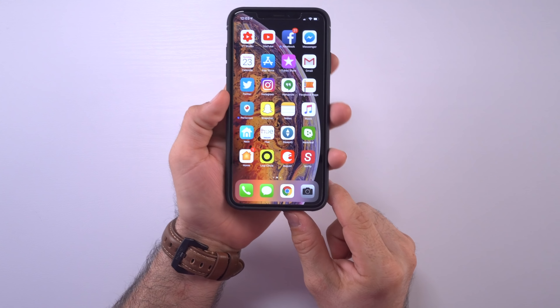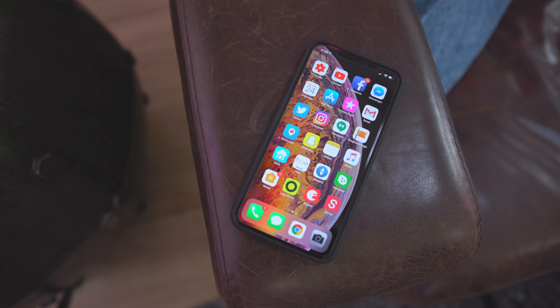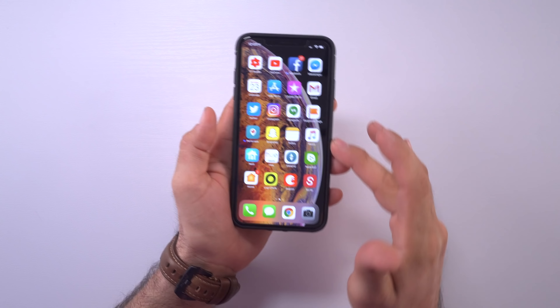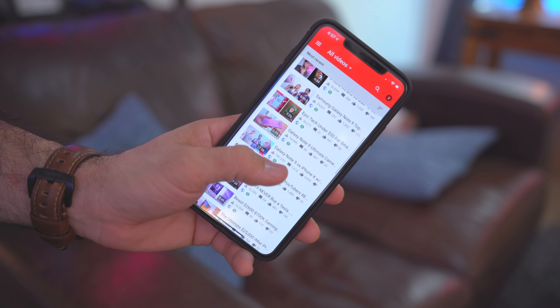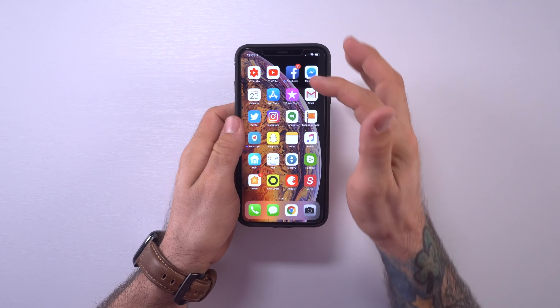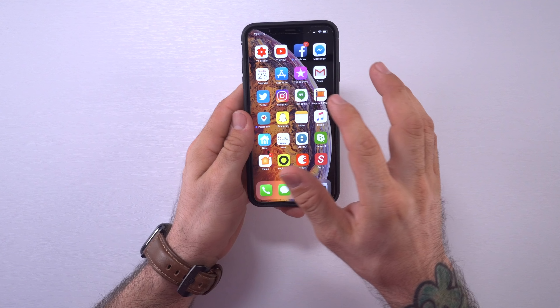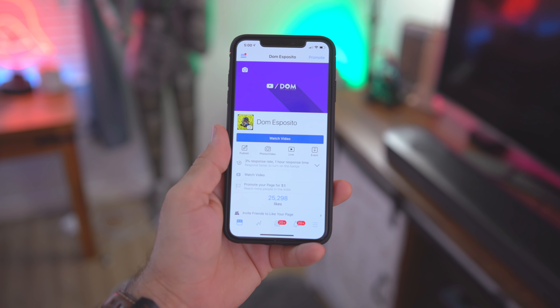Unlocking my iPhone, on the main screen I have a bunch of apps laid out on the front and folders on the second page which we'll get into. At the top I have some social stuff — the YouTube Studio app, the YouTube app, since I make YouTube videos. I also have Facebook and Messenger, though I really don't use Facebook often. I have the Gmail app which is my preferred email app, along with Twitter, Instagram, Facebook Pages, and Snapchat.